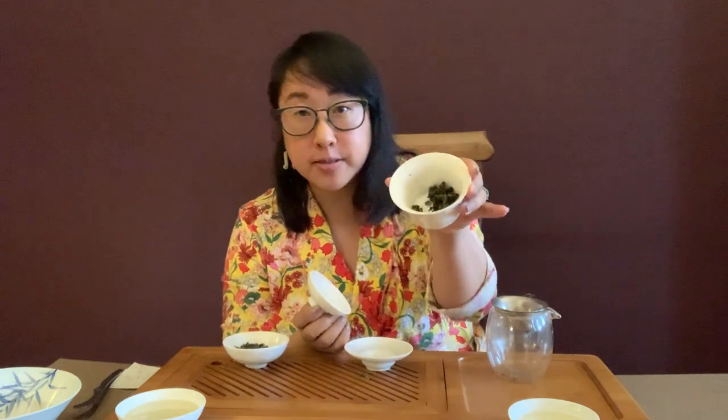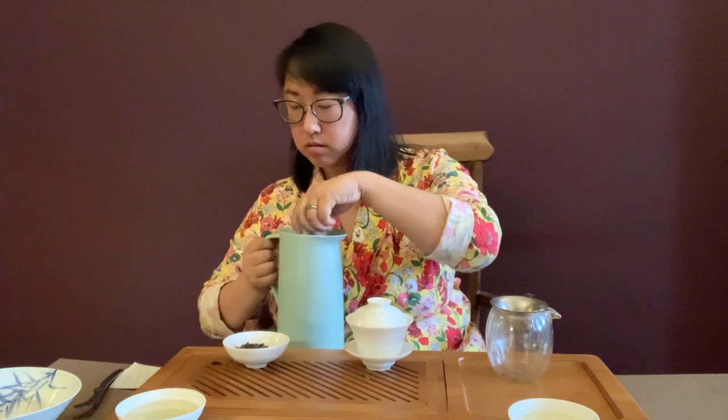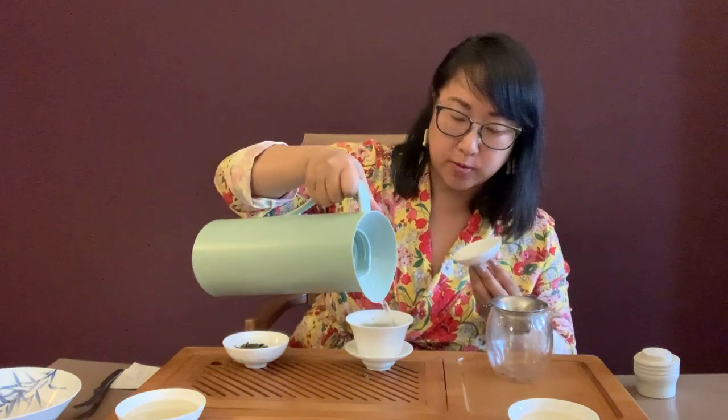Okay, so now we're ready to do the first steeping. You can already see the leaves loosening up compared to the dry leaf. I have water that's almost boiling — just under boiling — so basically you boil the water, let it sit a little bit, and use that temperature. One benefit of using a gaiwan is that the lidded dome helps trap the heat during brewing.